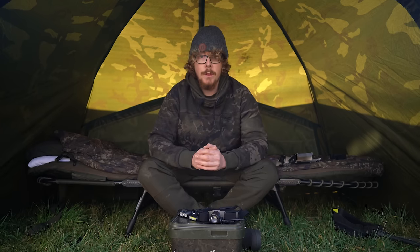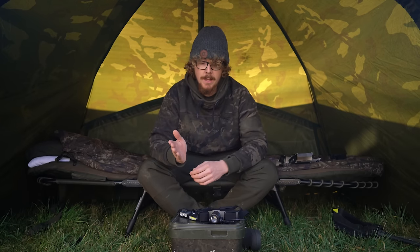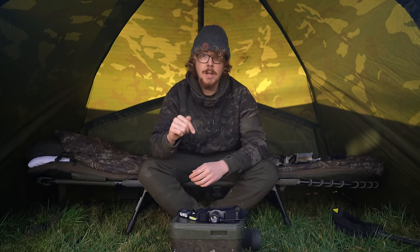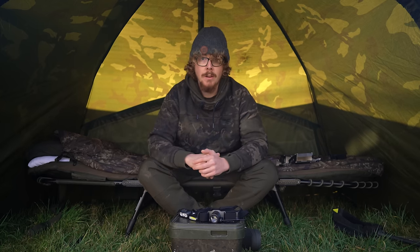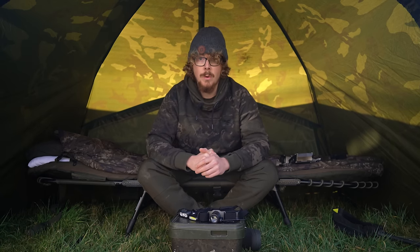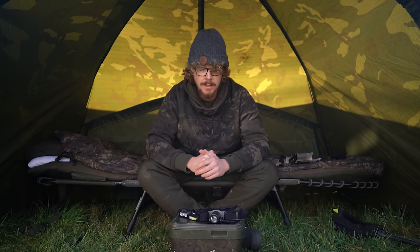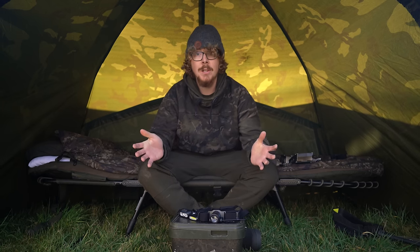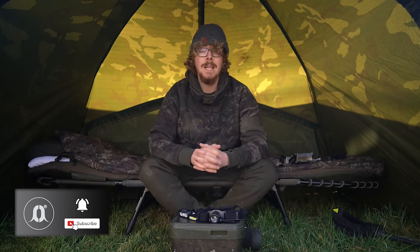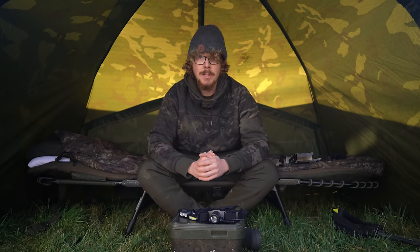So there you have a run through of the three head torches from Nash — the MicroLite at £20, the Multilite at £60, and the Megalite at £99. Let us know in the comment section below which one suits your style of fishing most, which one you're probably going to go for, or if you're just going to stick with the one you've already got. If you like this video, please hit like and remember to subscribe and hit the bell icon so you don't miss any future uploads. Follow us on all the social media platforms — well, that's it from me for now, hope you enjoyed this video and I'll see you again soon.